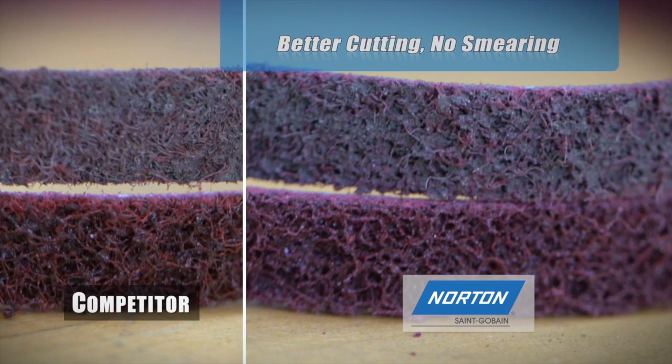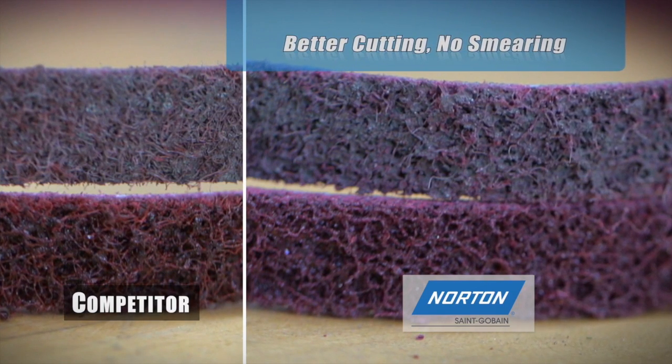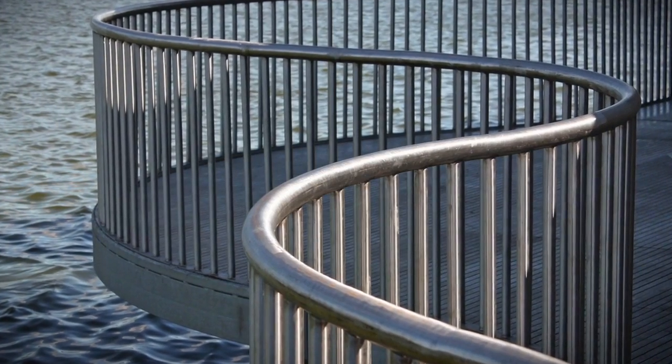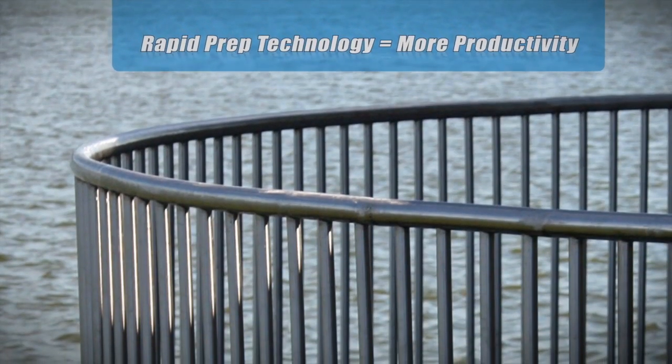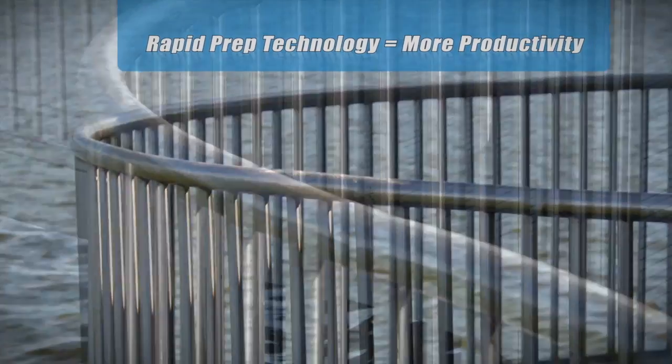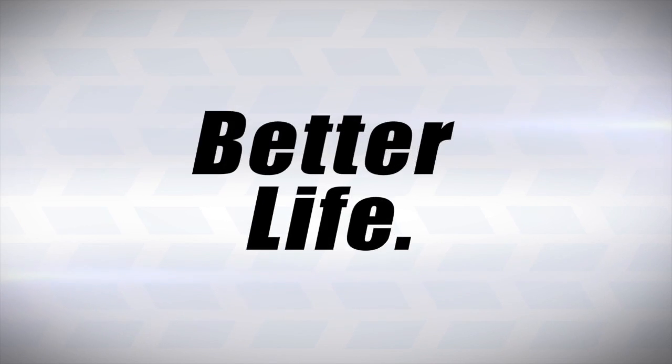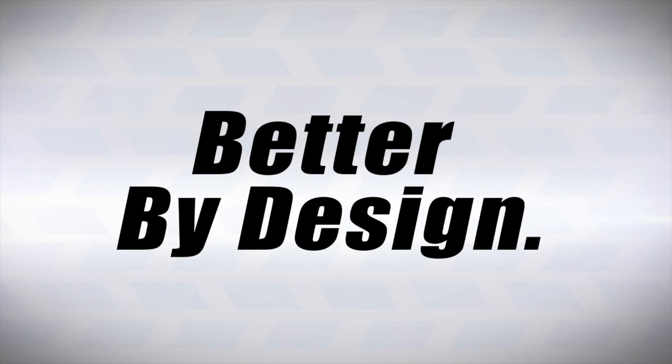Better cutting and lack of smearing are critical elements for jobs with lots of tight angles and detail, like finished metal railings. A longer-lasting, better cutting, non-smearing belt means less stoppage and greater productivity. Norton Bare-Tex: Better life. Better finish. Better by design.